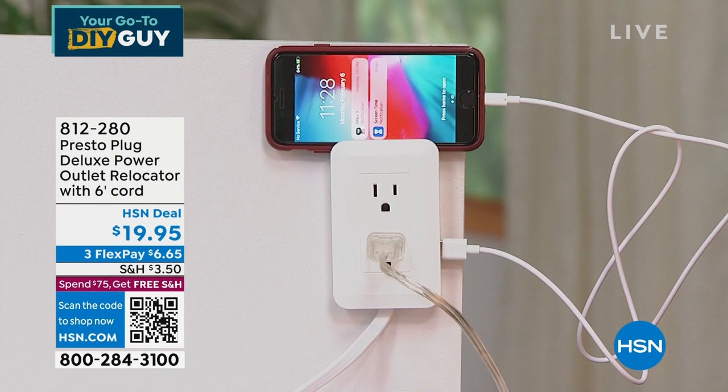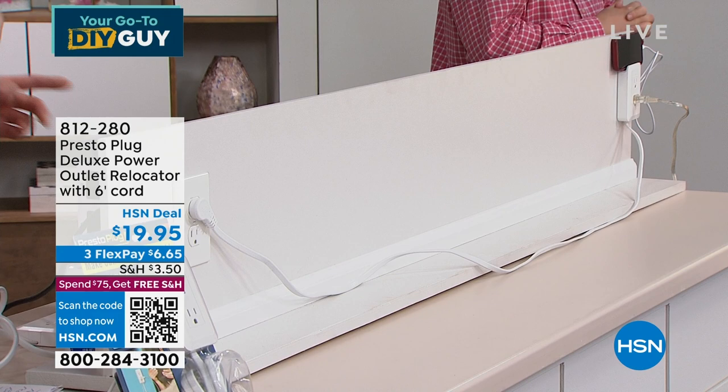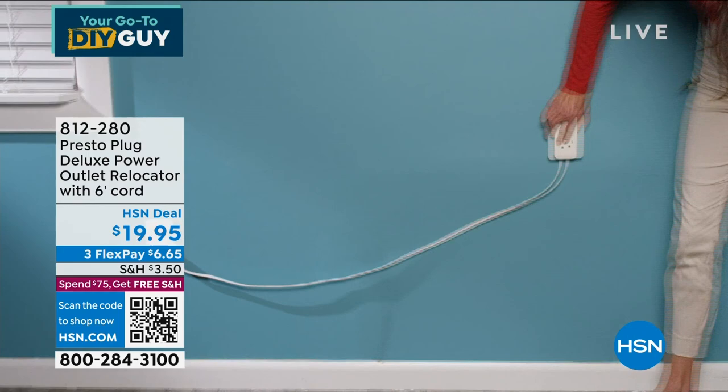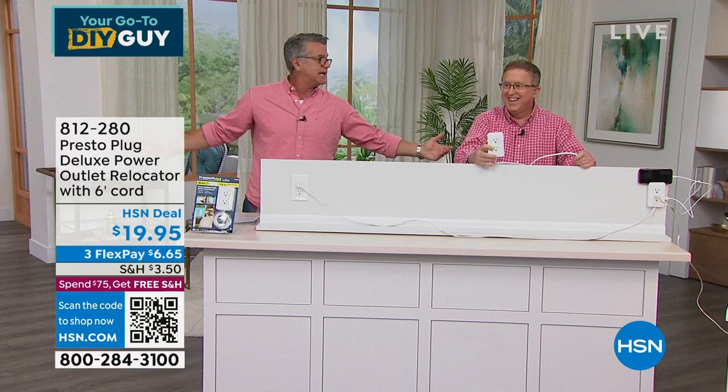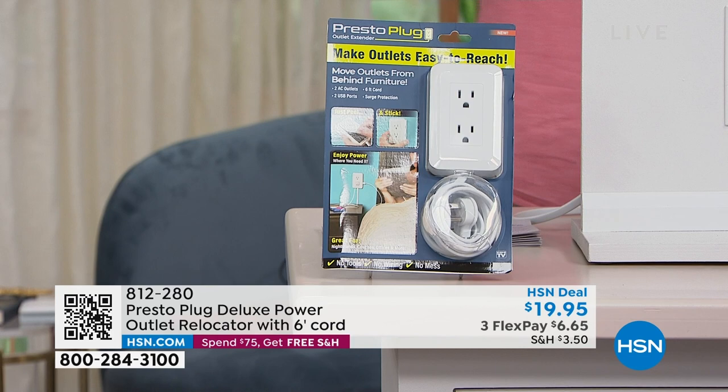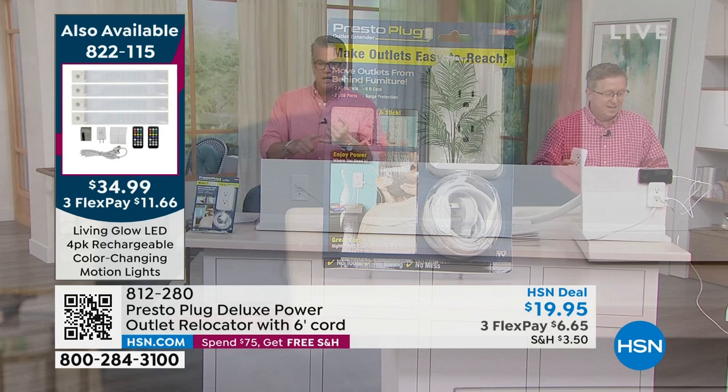I have a big heavy oak bed and one of the plugs is right behind it — doesn't make sense. I'm going to put the Presto Plug's receiver right next to my bedside so I can plug in everything I need there. You're not losing anything — you're actually gaining two USBs on the side. Cell phones now come with USB charging only, so this lets you charge your phone, your laptop, anything.